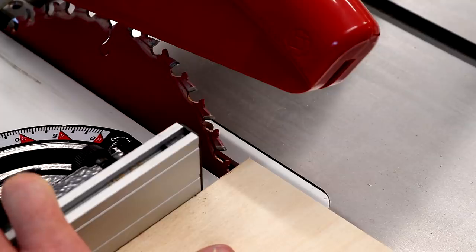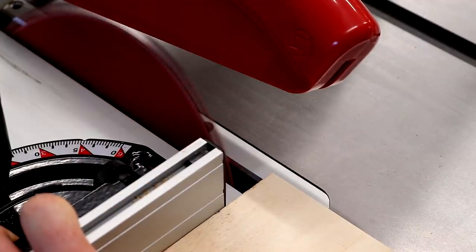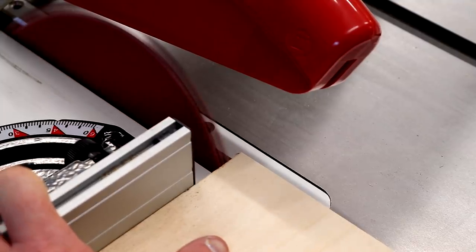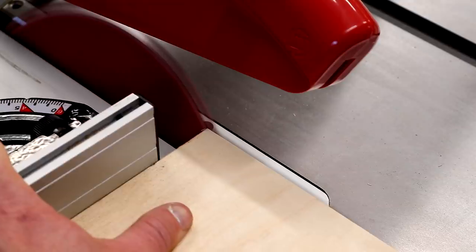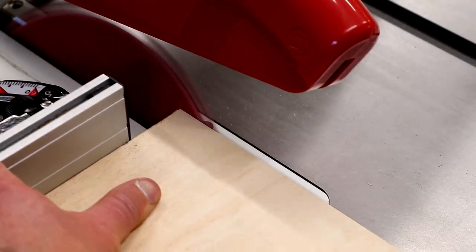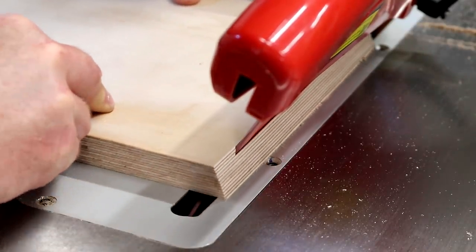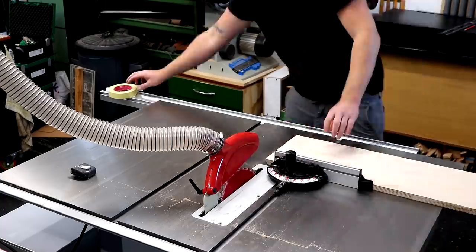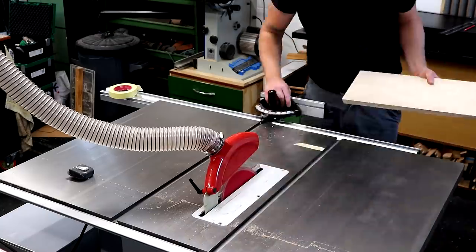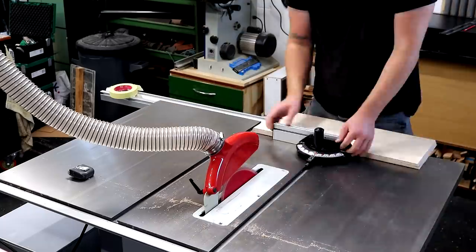With the first piece cut I flip the miter gauge over to the other slot again and carefully line up the blade with the edge of the workpiece so I can remove a triangular segment. I'm creeping up on this cut because I want to remove as little of that face veneer as possible, so the grain on this segment lines up with the next segment when the pot gets assembled. Then I flip the miter gauge over again, line the end up with my pencil mark, and from here on it's just repeating the same process to cut each segment.